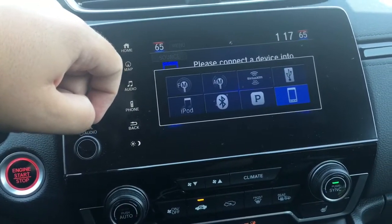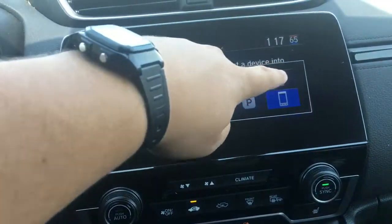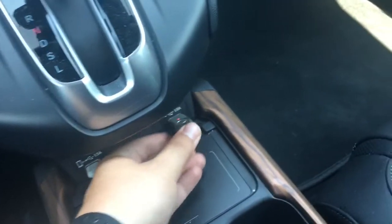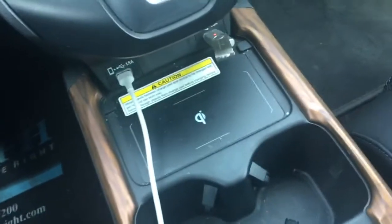You can see we've got AM, FM, XM radio, Pandora capability, and we'll select USB. So we're going to take our thumb drive and insert it right into our USB port. This CR-V Touring model also has wireless charging, Apple CarPlay, and Android Auto.